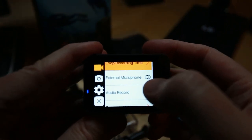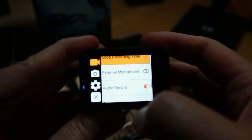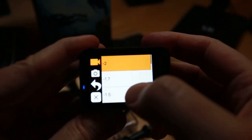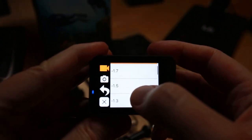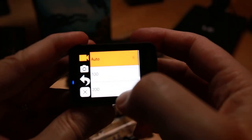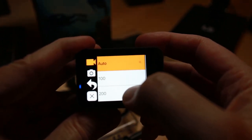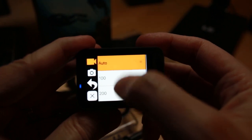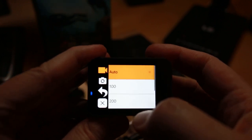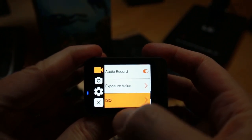There's an external microphone option — I don't have one, but that might be something I want to investigate if I do run into audio problems. Audio record is currently turned on. Exposure value — those appear to be exposure compensation values. ISO settings determine the sensitivity of the camera; the higher the number the more sensitive it is to light. So nighttime, probably put it on 800; daytime, 100. The lower the number, the better the quality with most cameras. And that looks like about it for the settings.